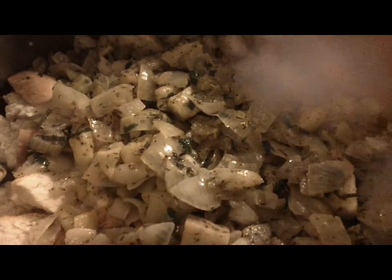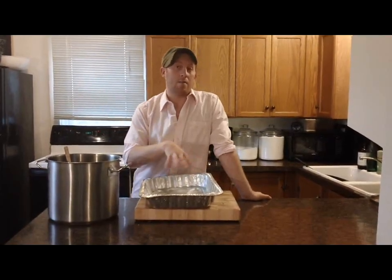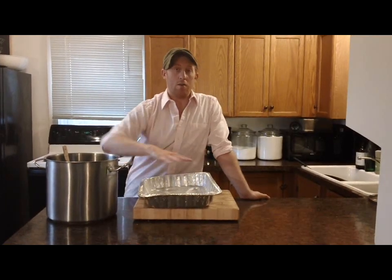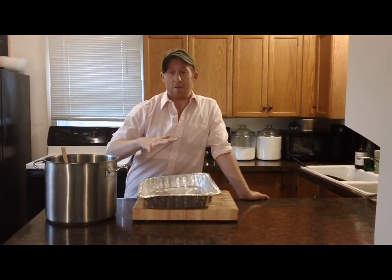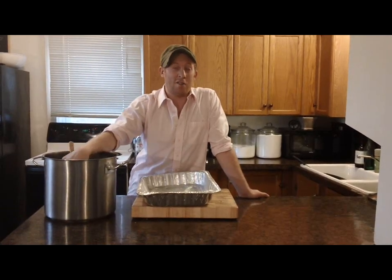Now I'm just going to toss everything together. Now that I've mixed all my ingredients, I'm going to dump it back into my pan that I baked my bread in, cover it with foil, bake it for 25 minutes at 400 degrees, then take off the lid and bake it for about another 20.